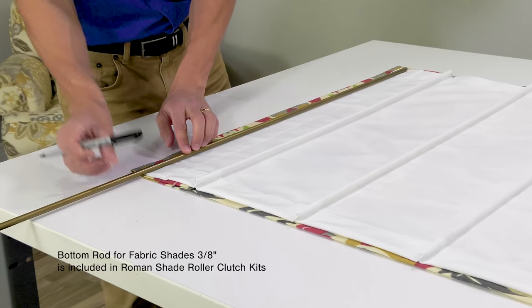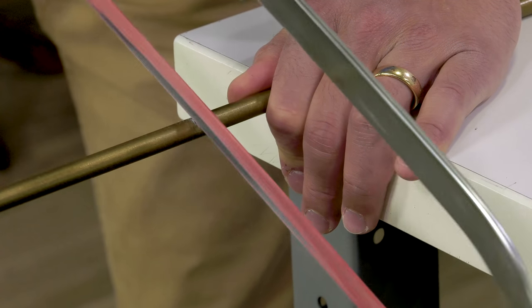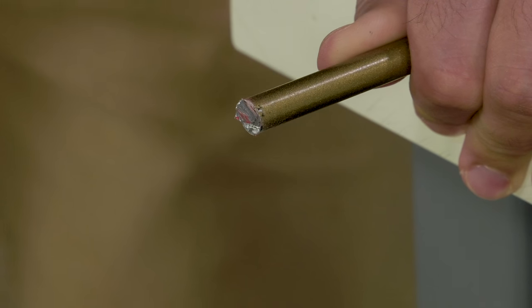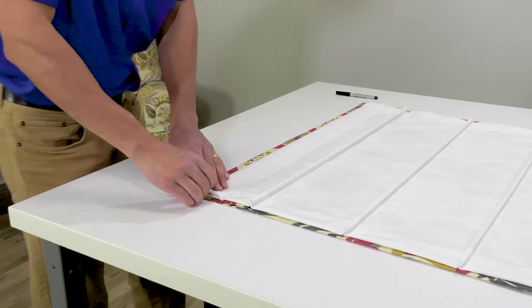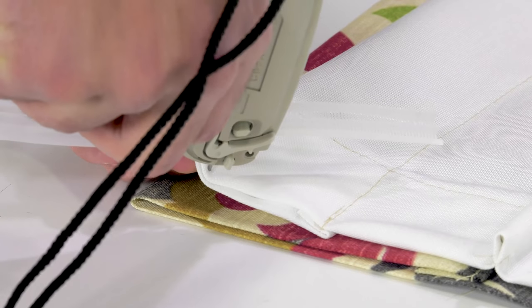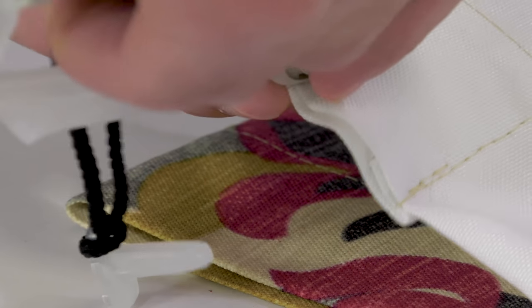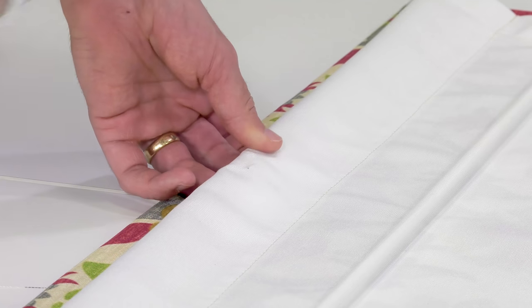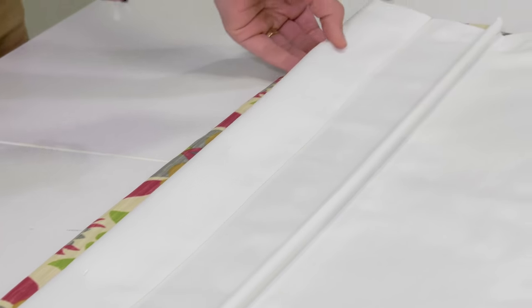A weight rod is included in the Roman Shade Roller Clutch Kits. It needs to be cut to size, slightly smaller than the lining fabric's width. It is a steel rod and slightly heavy, and will require a hacksaw to be cut to size. In kits that accommodate wide shades, you may have more than one weight rod with a splicer so they can be joined together. We typically insert the weight rod in the bottom sleeve of the lining fabric, and will use the basting tacking gun to install fasteners to keep the weight rod in place. We are not penetrating the decorative fabric, only the lining fabric.